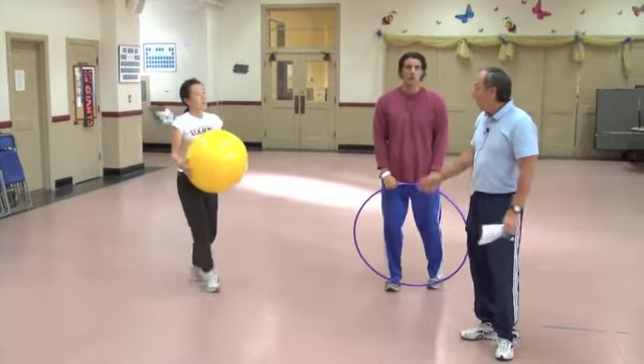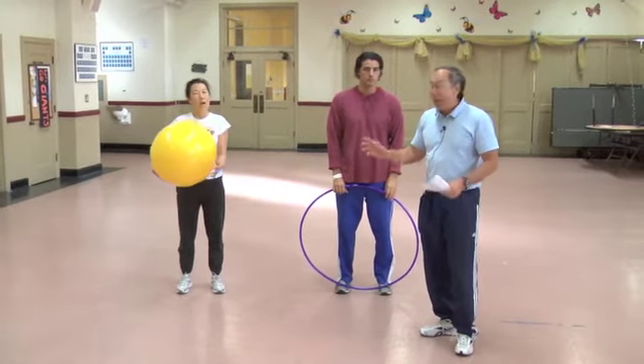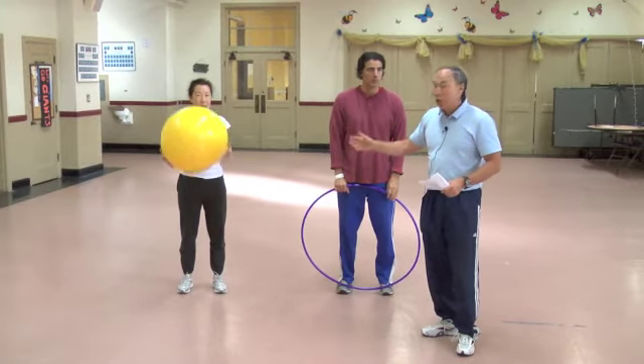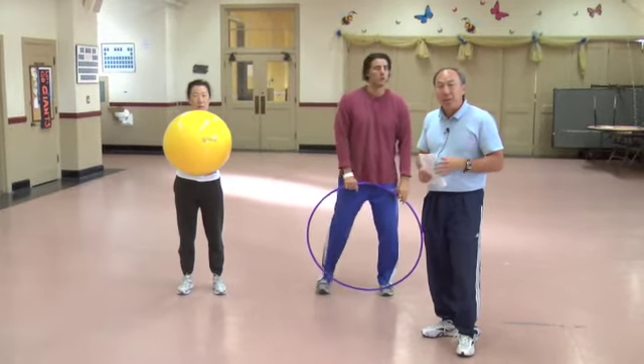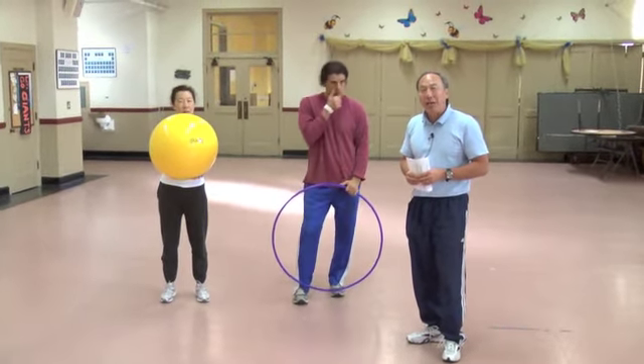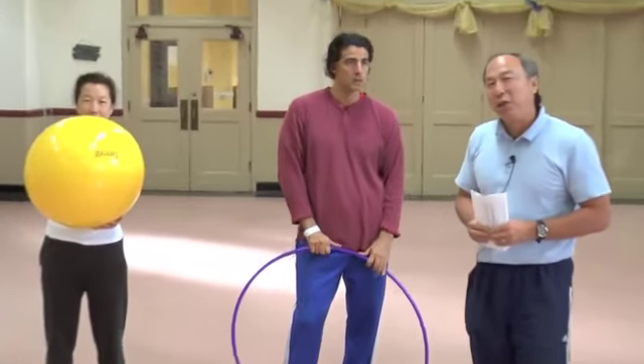I want to thank Maureen and Tom for demonstrating the skills today. Again, these are 18-inch Gymnick Balls. If you're interested in ordering them, there will be information at the end of this video. I'm Gilbert Bagaman — thank you for watching.